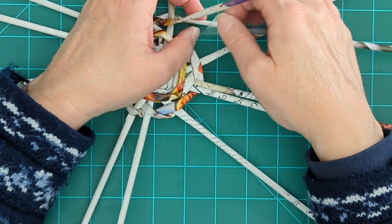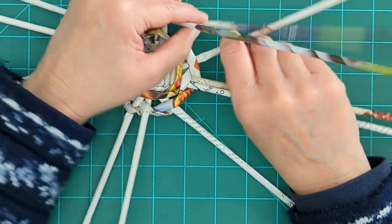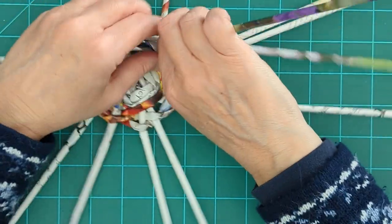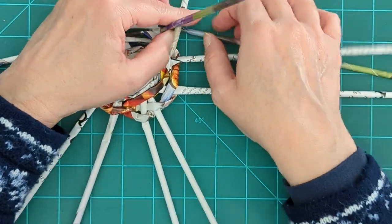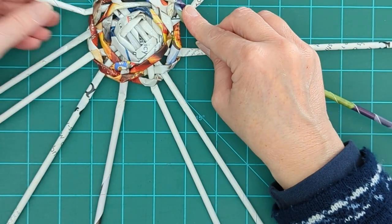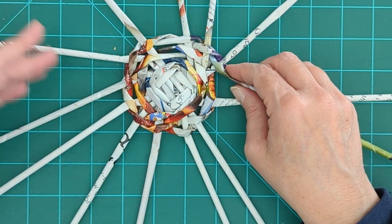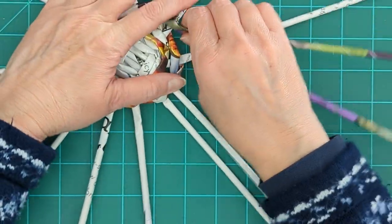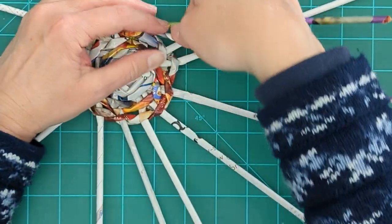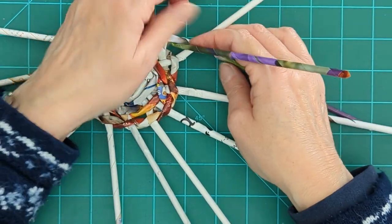If at any point in the process you do get interrupted, just grab something like a binder clip or a clothespin and clip it wherever you left off. That will hold all your tension and everything in place so you can come back to it at a later date. We're down to our last couple that haven't been separated yet — twist one through and one more through. We've been all the way around the base once and now all of our beginning reeds that are going to be our vertical supports are all separated, and now we just keep going.